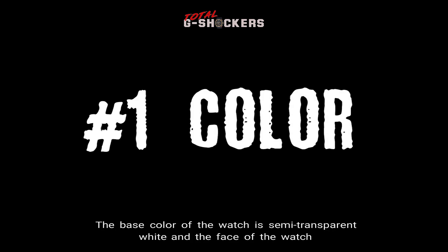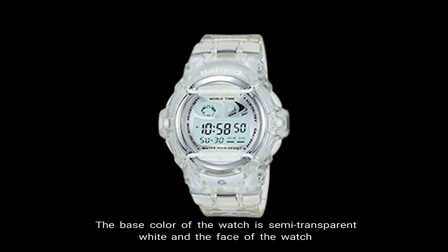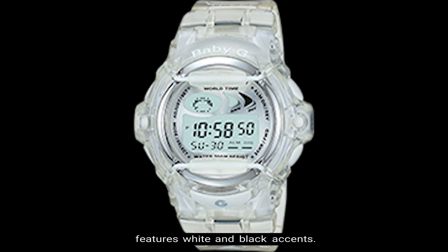Number one, color. The base color of the watch is semi-transparent white and the face of the watch features white and black accents.